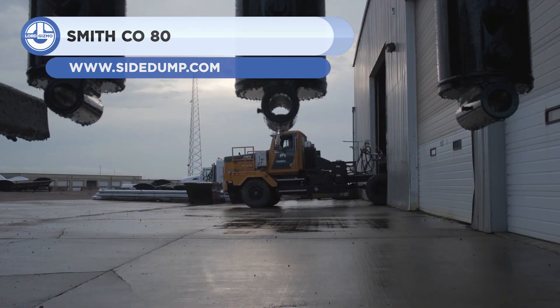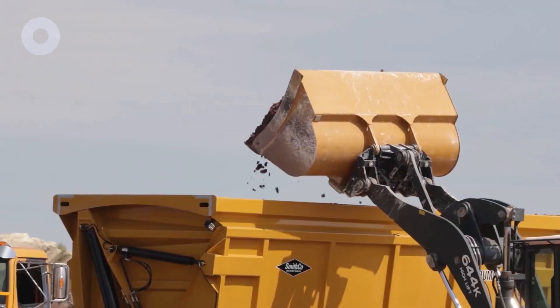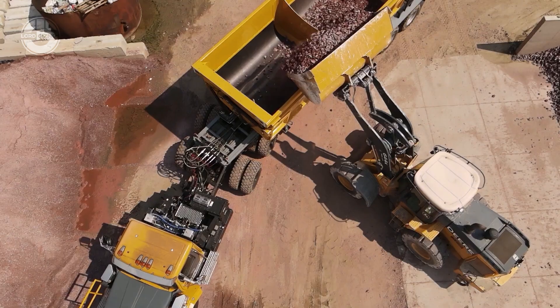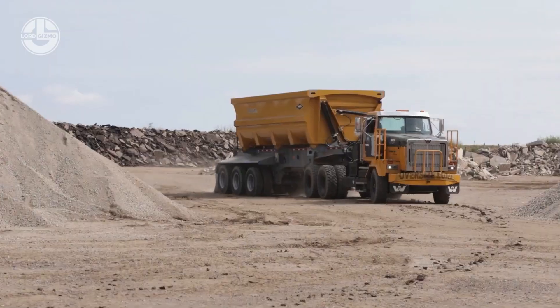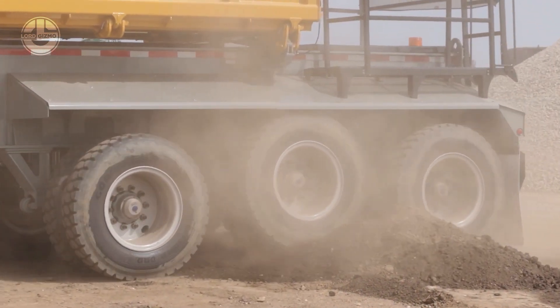It is a side-dump trailer that can carry up to 80 tons of material for the mining and quarrying industries. It has stable suspension, long-haul mine-rated tires, and a heavy-duty frame that can withstand loading and unloading procedures.